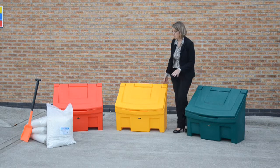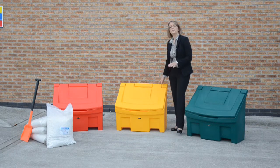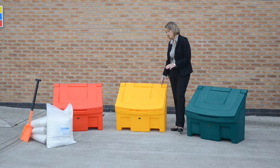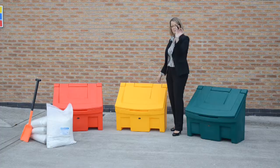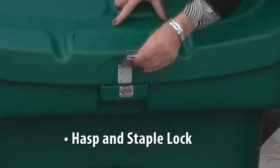If you wish to secure the grit inside the bin, we can offer two different lock options — a key-type lock, and also a padlock type lock. And that concludes the presentation of the Glasdon Slimline grit bin. Thank you.